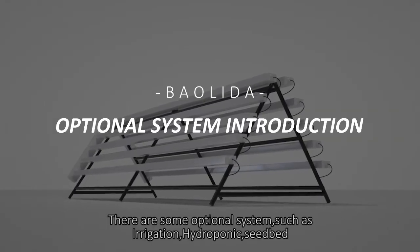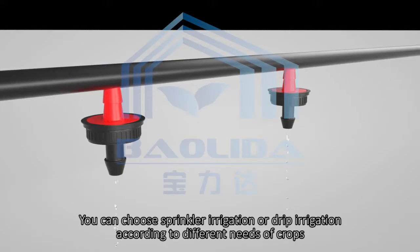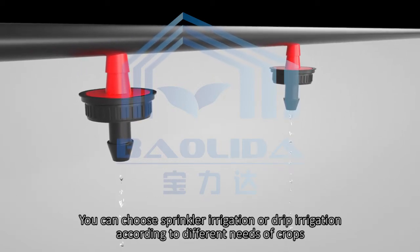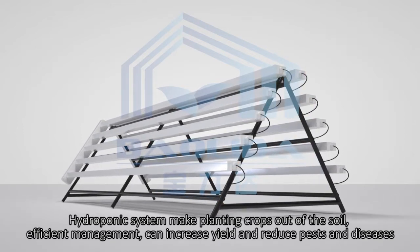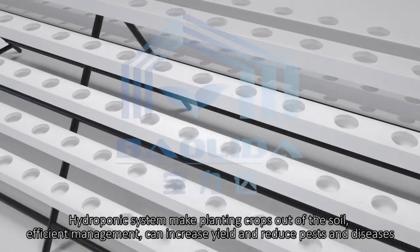There are some optional systems such as irrigation, hydroponic, and seedbed. You can choose sprinkler irrigation or drip irrigation according to the different needs of crops. Hydroponic systems make planting crops out of the soil — efficient management can increase yield and reduce pests and disease.